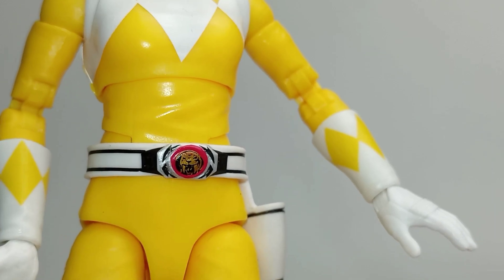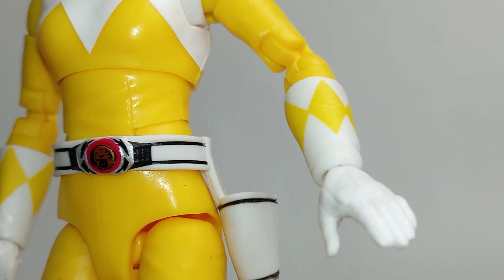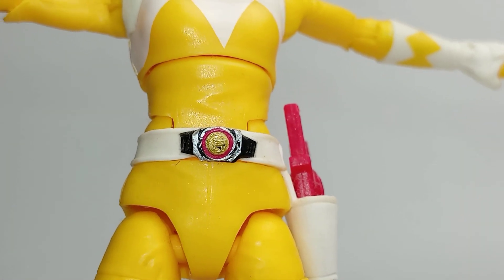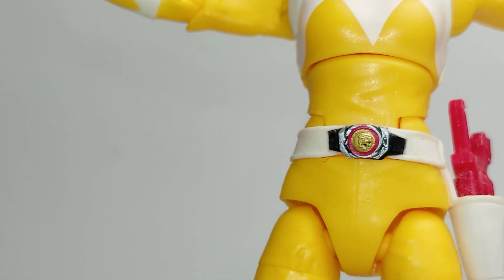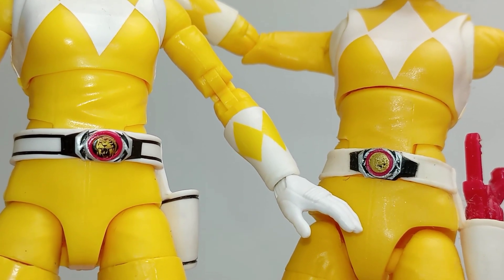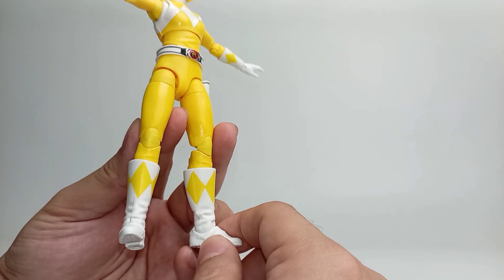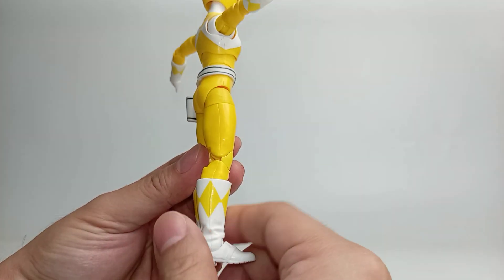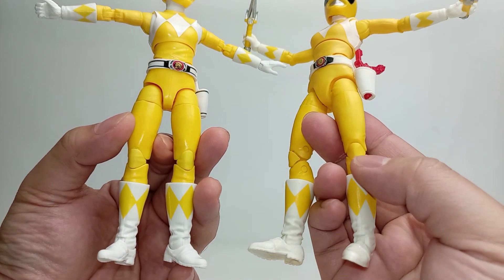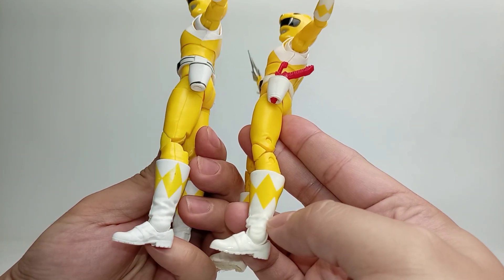The details on the morpher are nicely painted. They also have black paint apps on the power coin to highlight the saber tooth tiger. There are black line paint apps on the belt as well as on the holster, but the paint apps here are not very good. Comparing with the previous version — we don't have any black paint apps on the power coin to highlight the saber tooth tiger, and the details on the power coin look blurry. There are also no black line paint apps on the belt or holster. The yellow used on the knee pack looks a bit different from the yellow on the body, which is quite obvious under studio light. We have a pinless knee joint here compared with the previous version, which has an obvious pin joint on the knee. The knee pack on the previous version looks better because there's no color variance, but the remastered version definitely looks better with the pinless joint design.